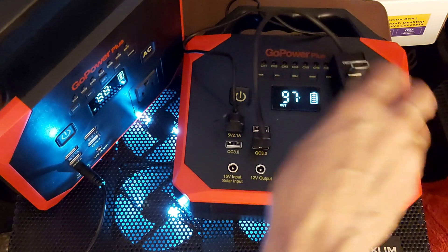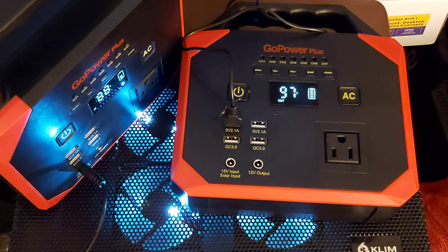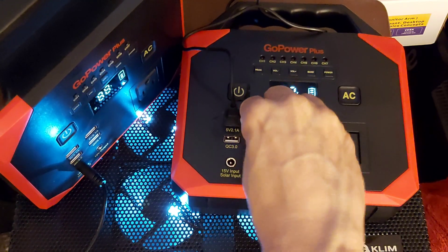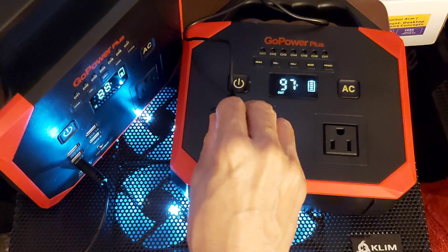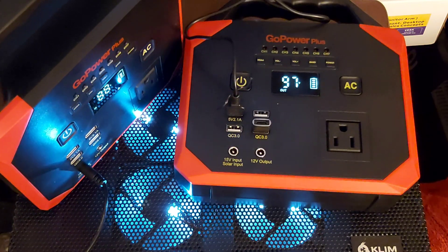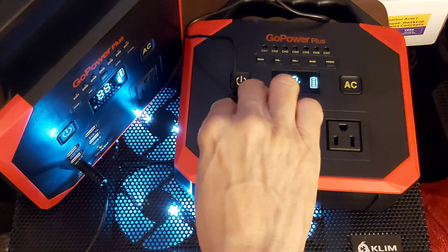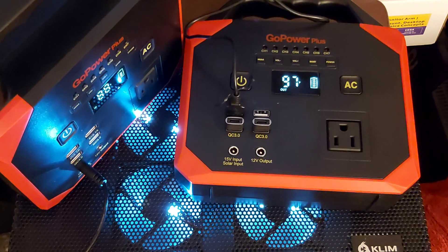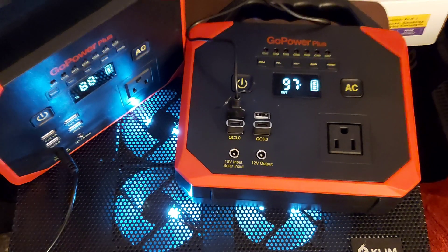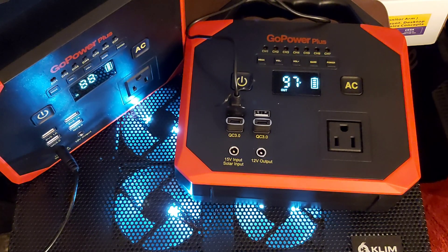I can convert them — I can unplug this and make them all Type-C. I have enough to make all four of them Type-C. Right now I'm just charging this one as we speak; that one needs to be charged up.